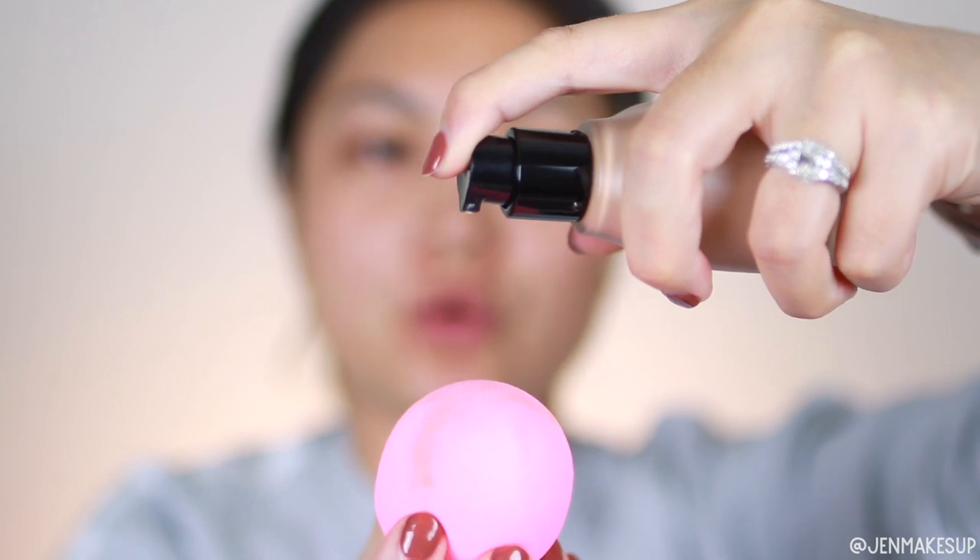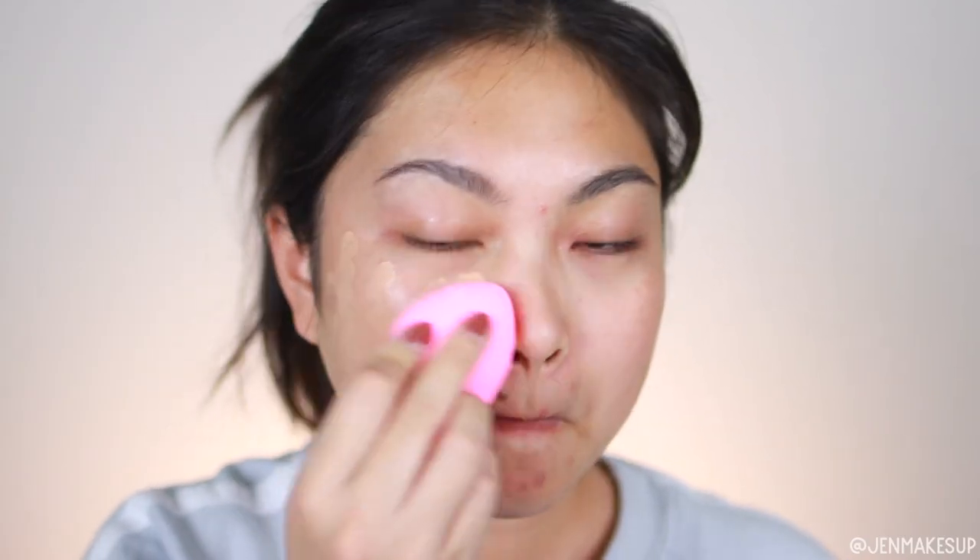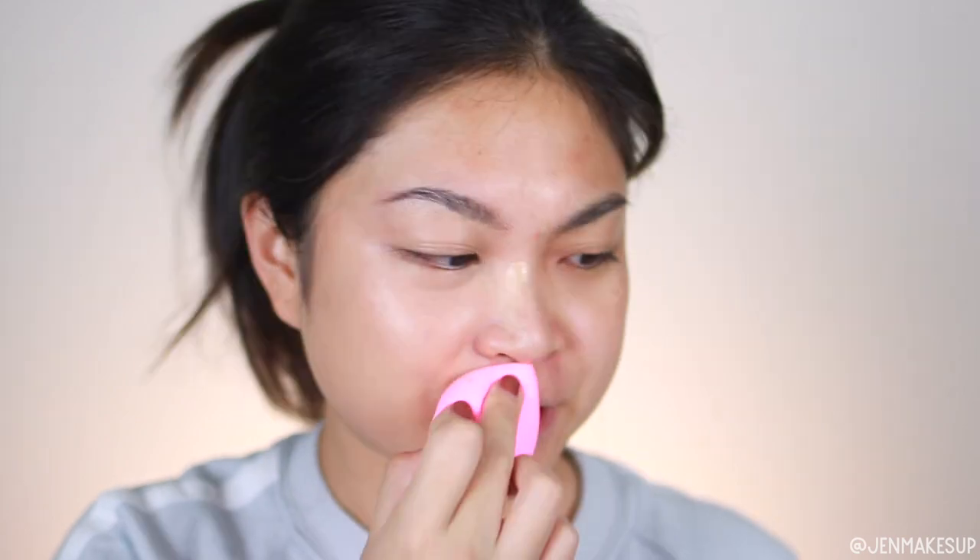I'm applying it just with a damp beauty sponge, like I do with all of my foundations. I'm not going to cover or conceal anything on my face — I'm just going to go straight in to see what the coverage level looks like. I'm starting with just one pump. For my shade, I'm using shade 210 Light Medium Neutral. Spreading it on this side of my face, it's looking pretty good so far.